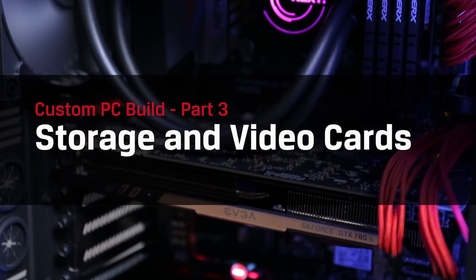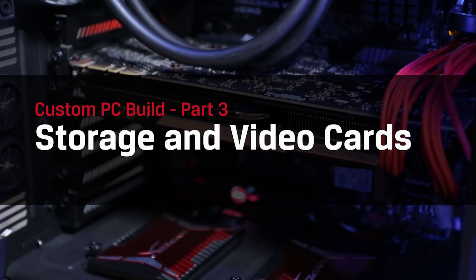This is part of our quest to equip you with all the know-how you need to build your own PC. If you want to check out our other videos covering things like motherboards, CPUs, cooling options, and RAM, be sure to subscribe so you don't miss a beat.